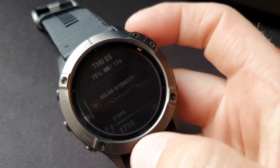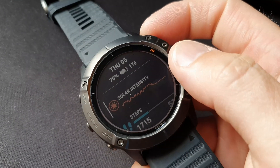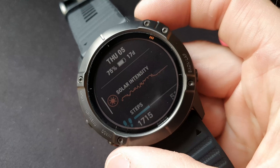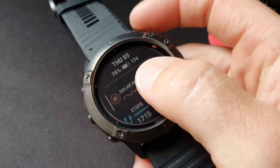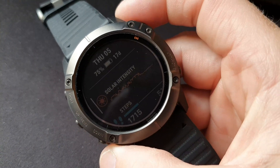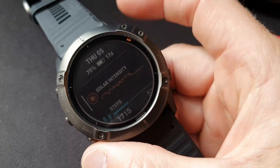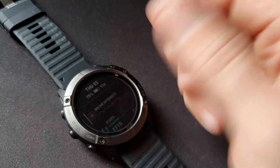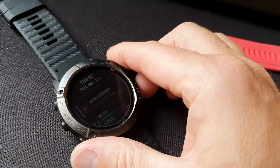So yeah, as Garmin stated, it's just supplemental — it's not meant to actually charge the watch up. I don't think this would charge up from completely flat. But I've got 17 days to wait — I'll run it completely flat and then check it out, put it out for a few hours to see if I can actually just get it to boot up again.